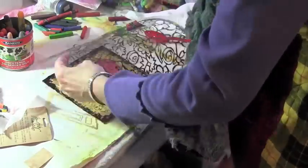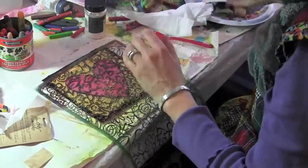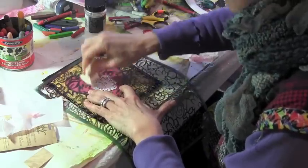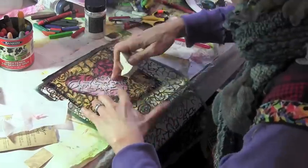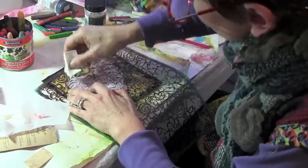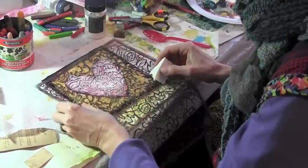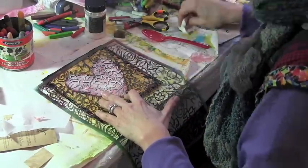So now I'm taking the Sporn Flowers Positive Stencil from Stencil Girl and placing it on this heart. I'm going to add a little pouncing with some titanium white just to give the heart a little bit of texture. When I take the stencil off, it's just a little too bright for me, so I'm going to add a little bit of yellow just to blend it into the gold side area a little bit more.